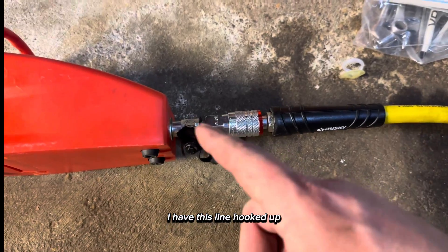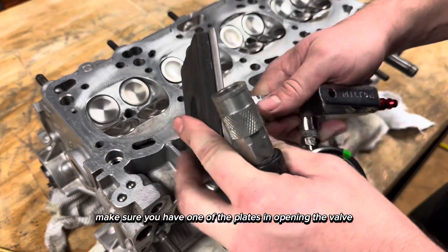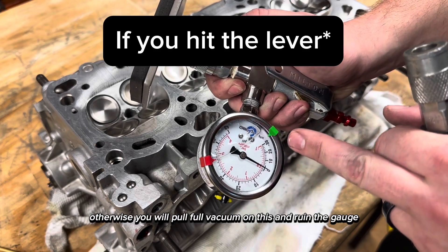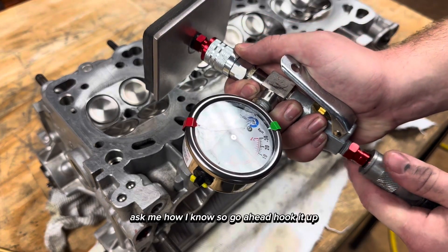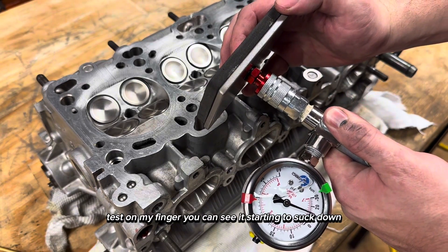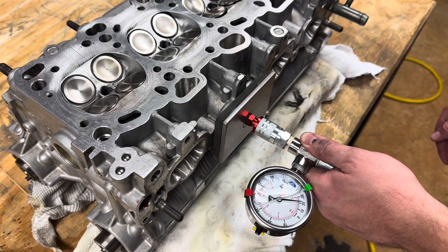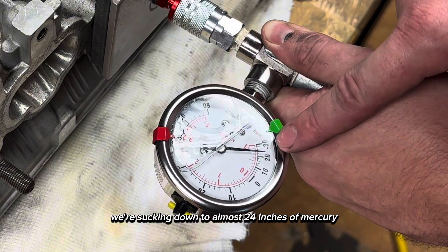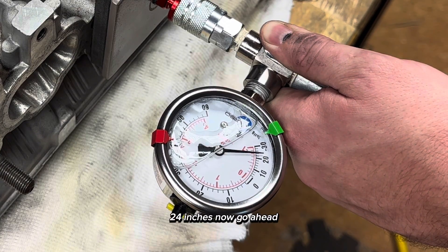As you can hear it's starting to suck. I have this line hooked up going to my chuck. Now before you hook the air source to the chuck, make sure you have one of the plates in opening the valve, otherwise you will pull full vacuum and ruin the gauge — ask me how I know. Testing on my finger you can see it starting to suck down. We'll give it a crack — as you can see we're sucking down to almost 24 inches of mercury, right there at 24 inches.